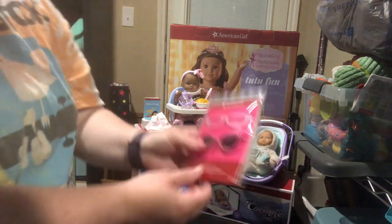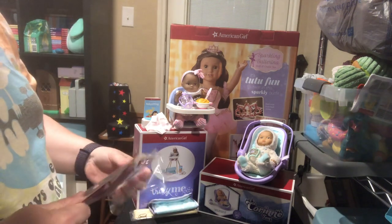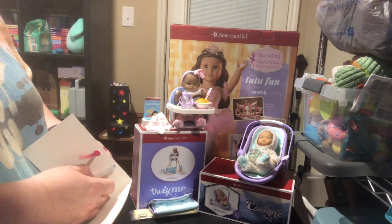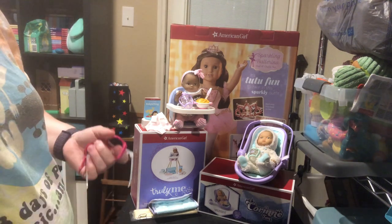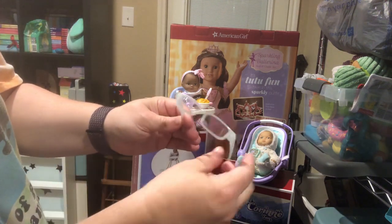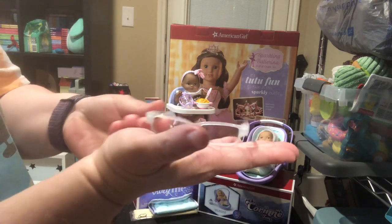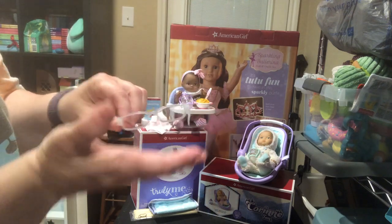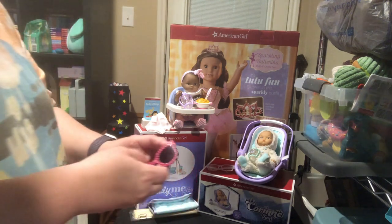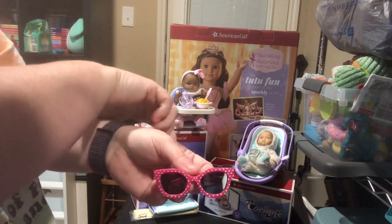I also picked up the glasses set for dolls — it comes with two pairs of glasses. These ones do not have the glasses case. First off we've got white glasses, almost like a translucent white square frame — you guys know how I love my glasses for my dolls. It also has a hot pink pair of sunglasses with white stars on them.